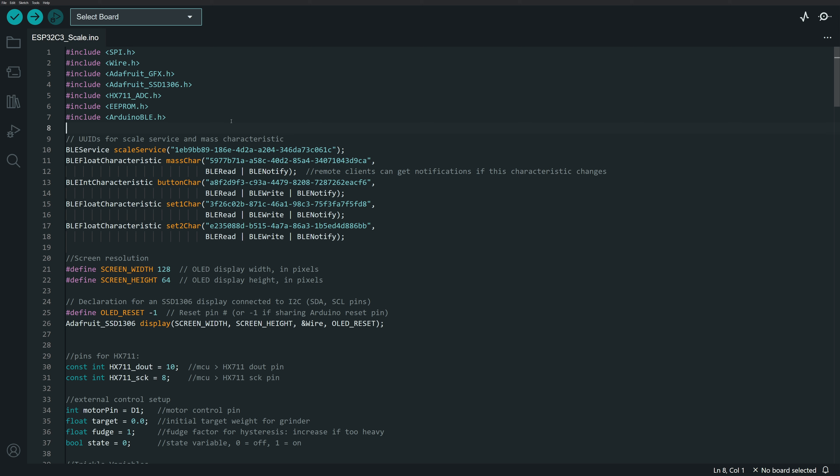Whenever you're setting up a Bluetooth device in Arduino, you do need a library to manage that. I'm using the Arduino BLE library, which I believe is the most up-to-date BLE library for Arduino. I've looked at others and they even point to this one as the main Arduino BLE library.